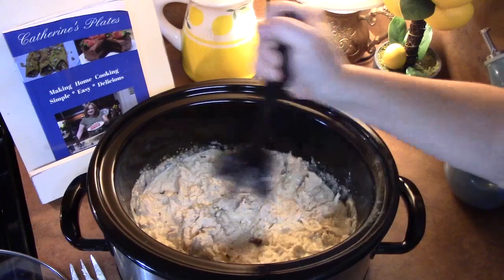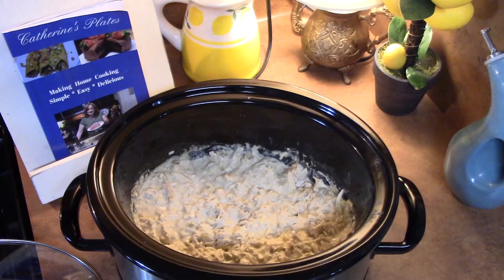At this point, we're going to place our lid back onto the crock pot and cook this for about 15 minutes until all the flavors meld together.